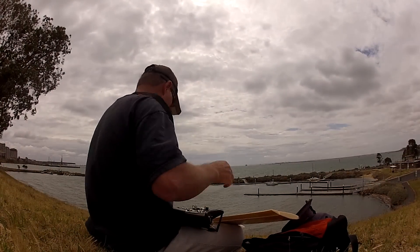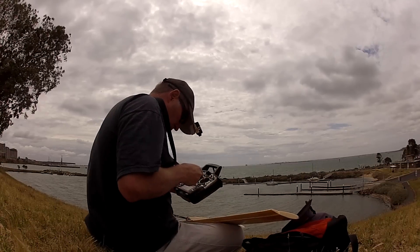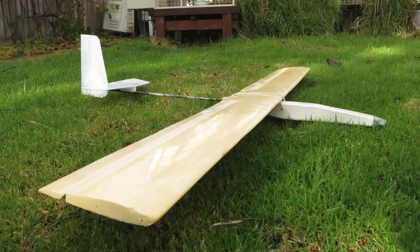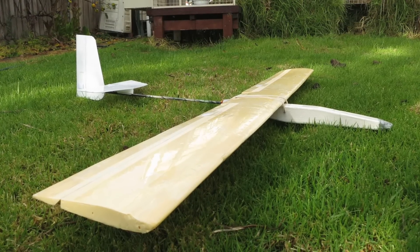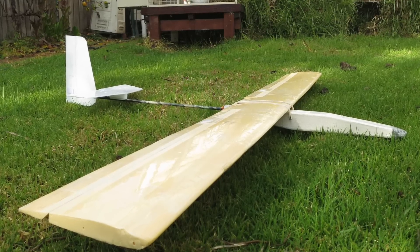It's been very windy for the last two weeks and I was getting sick of not being able to fly, so I had to come up with something that could handle the strong winds. My Balsapod Ultralight Sloper has been superseded by the Mad Flipping Fusion Sloper, so this was the perfect candidate for a few tweaks.